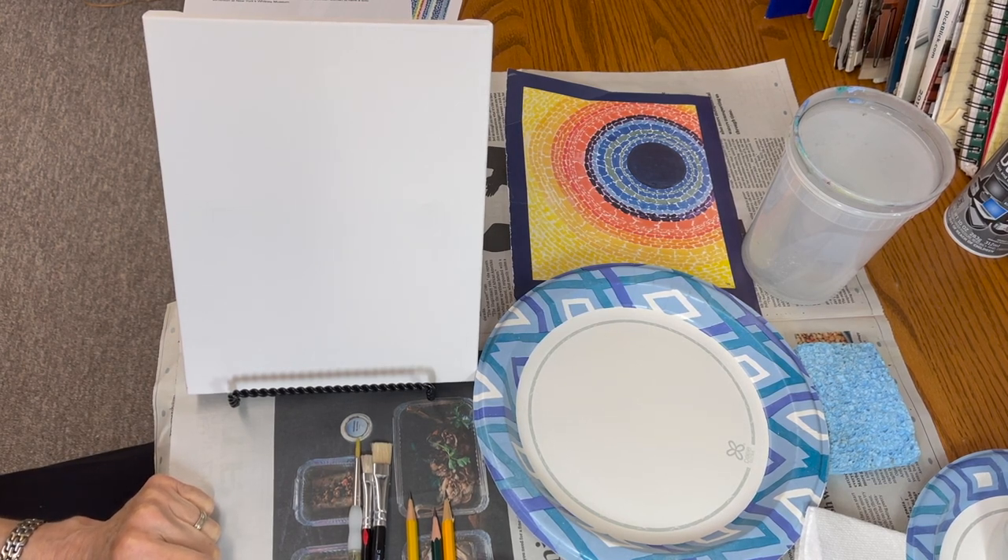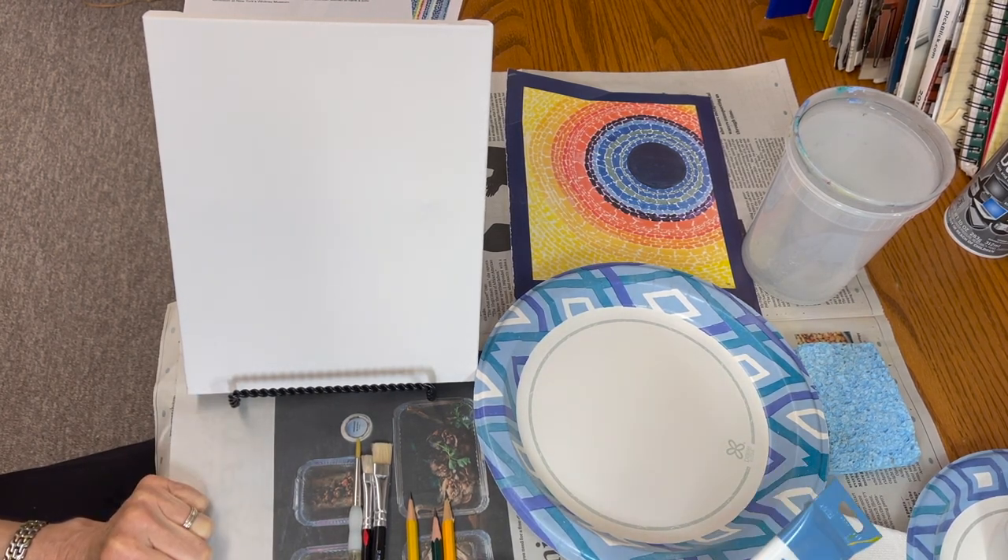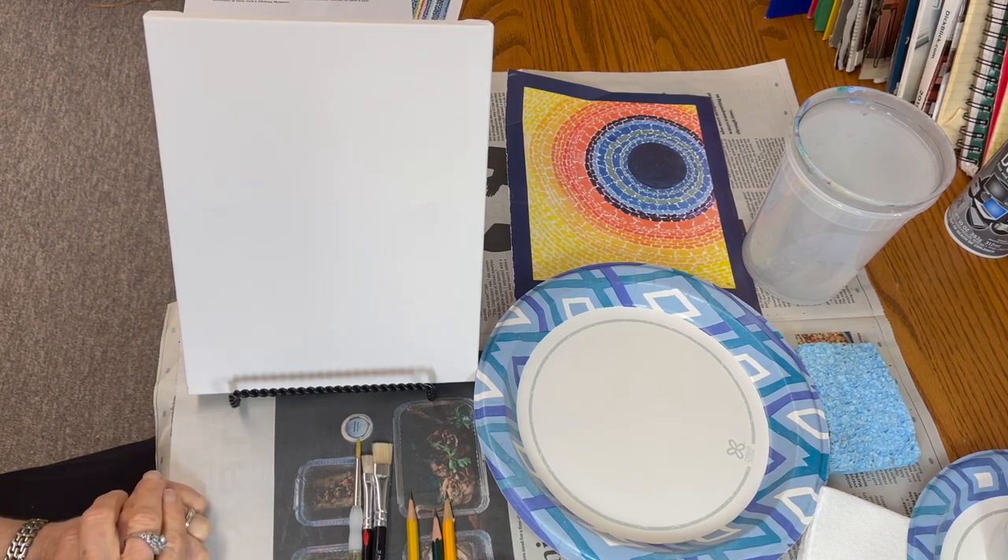And we have for the acrylic paint the three primaries — red, yellow, blue — black and white. If you have the three primaries, black and white, you could mix any color that exists. Colors mixed with white are called tints, and colors mixed with black are called shades.